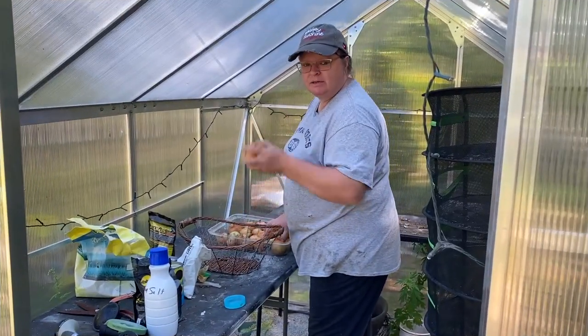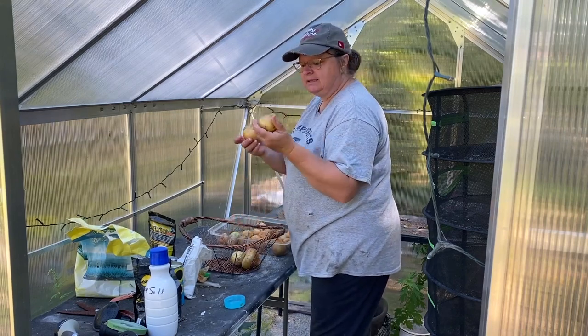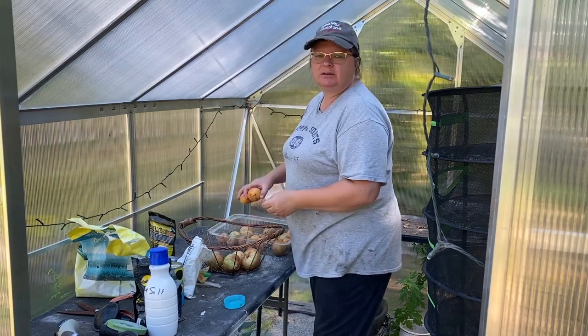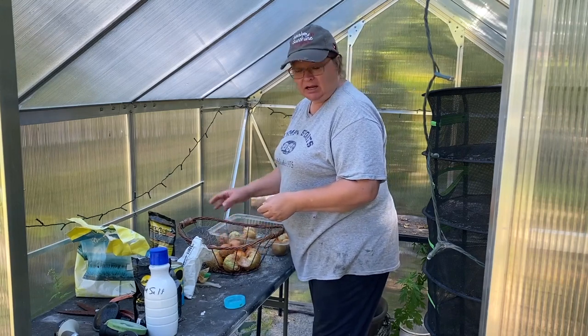Hey guys, welcome to Whiskey and Sunshine Off Grid. I'm Shelly. I'm getting some of my onions that I had out here curing and bringing them in. I've been doing some cooking and some canning of some salsa and some spaghetti sauce.